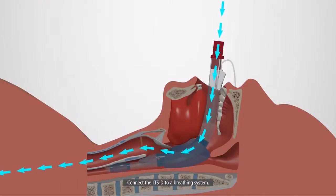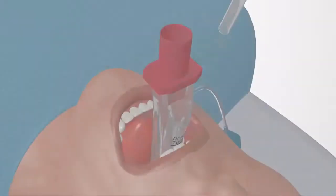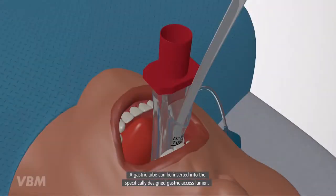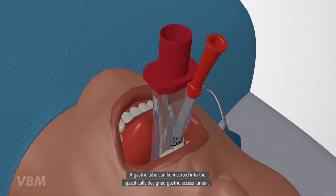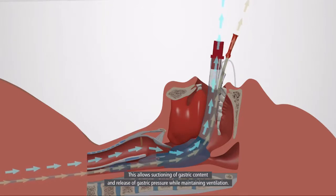Connect the LTSD to a breathing system. A gastric tube can be inserted into the specifically designed gastric axis lumen. This allows suctioning of gastric content and release of gastric pressure while maintaining ventilation.